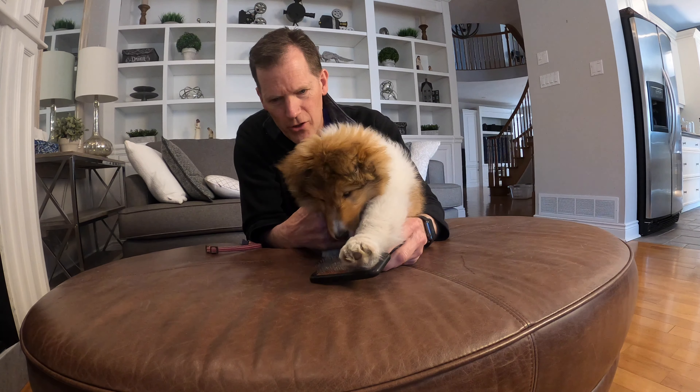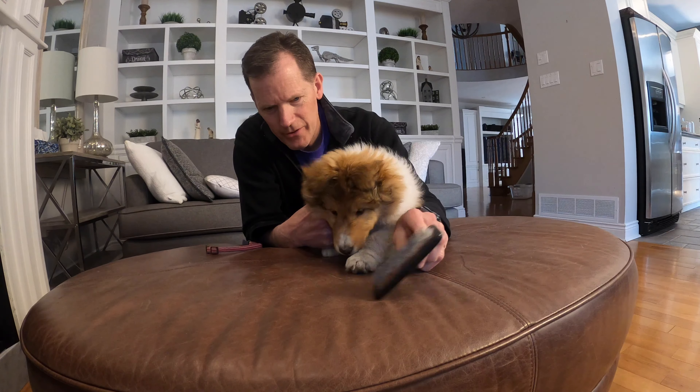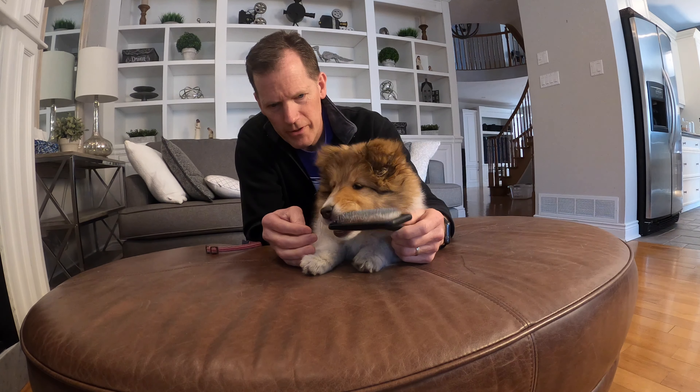I'm not going to use the comb or anything rough on her yet — just get her used to this one. So far she just likes eating it.